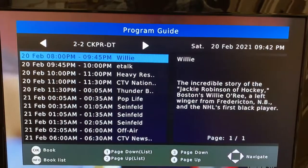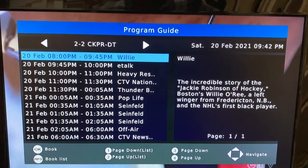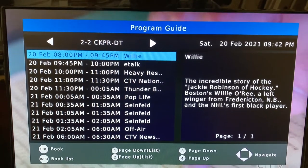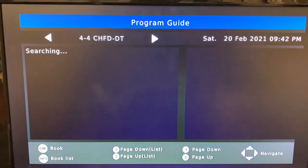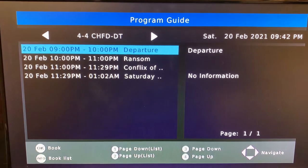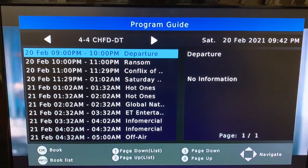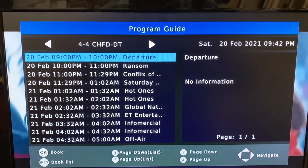Pushing the EPG button — the Electronic Program Guide — brings up a guide of all upcoming programming. Using the arrow keys at the top, we can switch programs and see what's coming up on other channels.